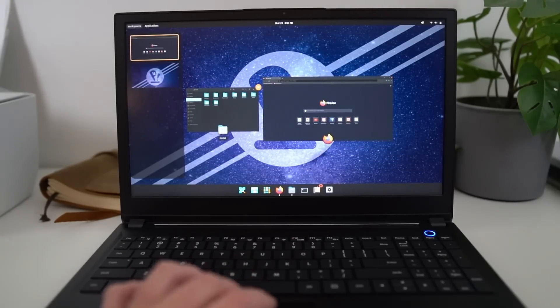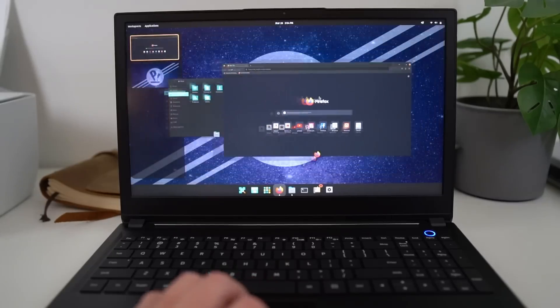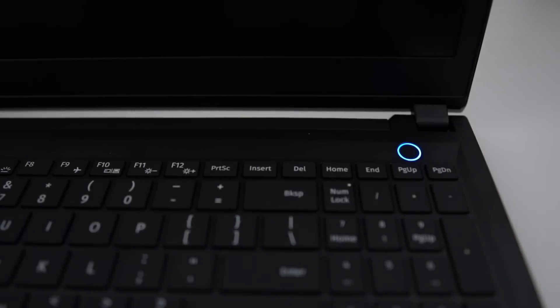The touchpad is a decent size and very smooth. While it's not centered, it works really well with Pop!OS's gestures. The click is solid, doesn't rattle, and the sound is satisfying. The only issue is the two button spaces at the bottom don't seem to react to tap-to-click, which can lead to some missed inputs. The power button might look like a fingerprint reader but it isn't — or at least there was no way to configure it on Pop!OS. I'd really like a Linux laptop that ships with a working fingerprint reader.